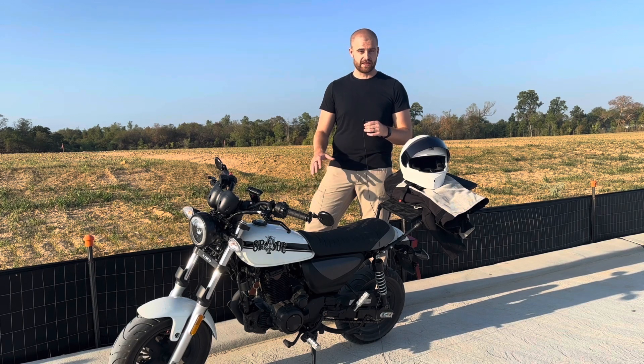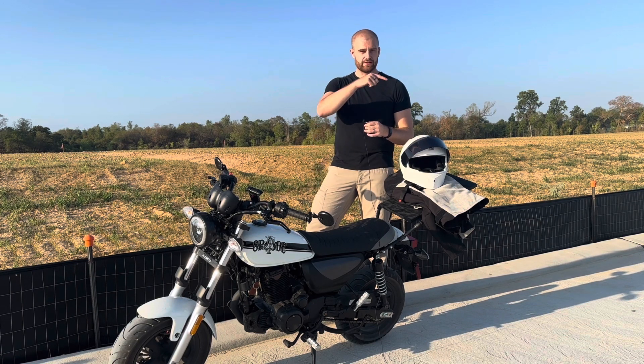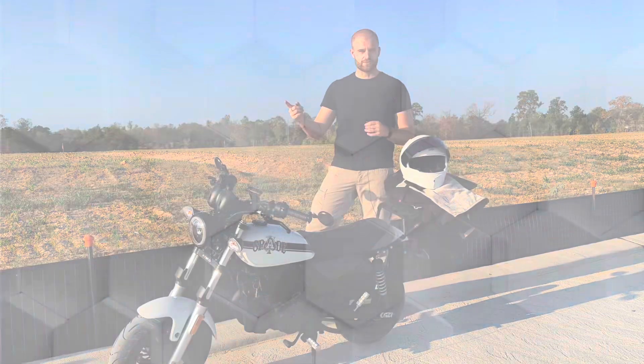If you want to hear me rave about how good this bike is, click on this video right here. And if you want more videos like this, click on the playlist right here.